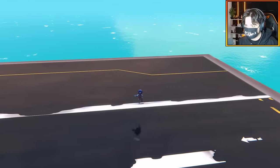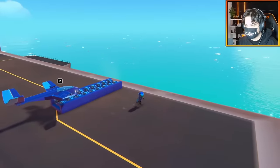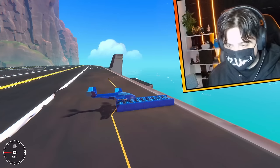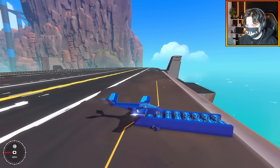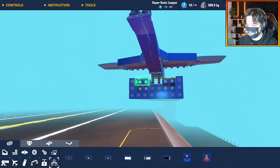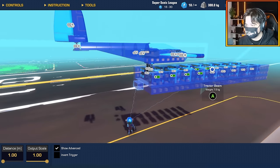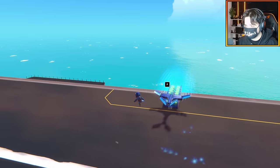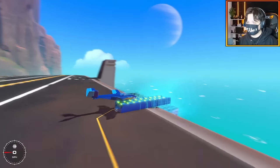I want to launch just off the side of the carrier so I have enough space to glide into the sea. Here goes nothing — if I hold that and release... I need the magnets to stay on. So we're just going to do a distance sensor and connect all of these little nodes. Here we go, let's see how this goes.